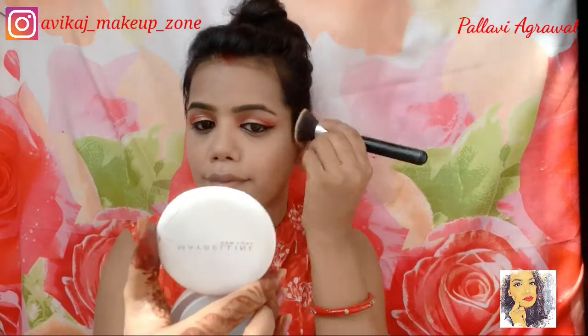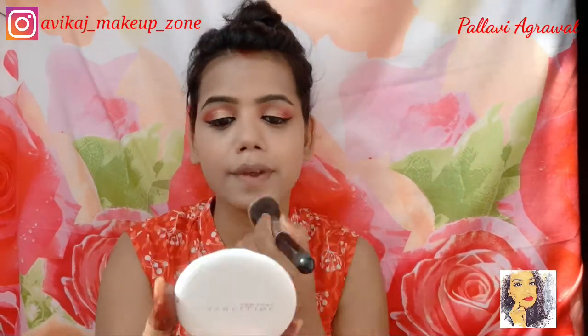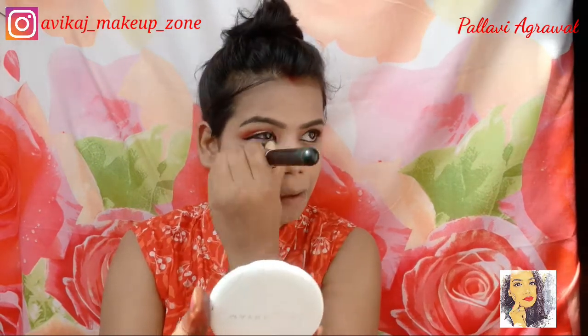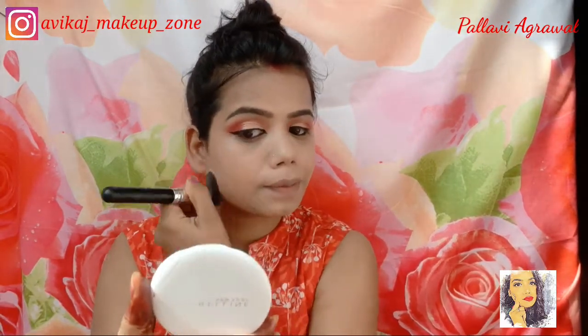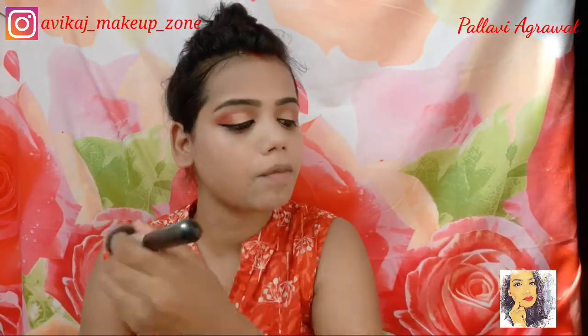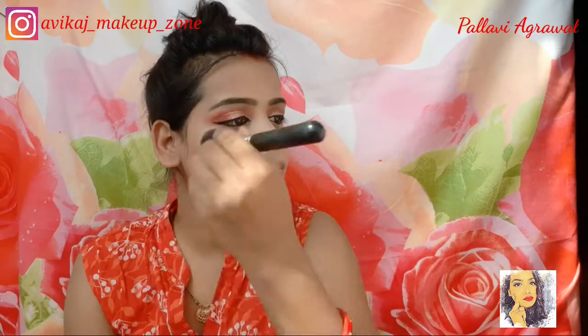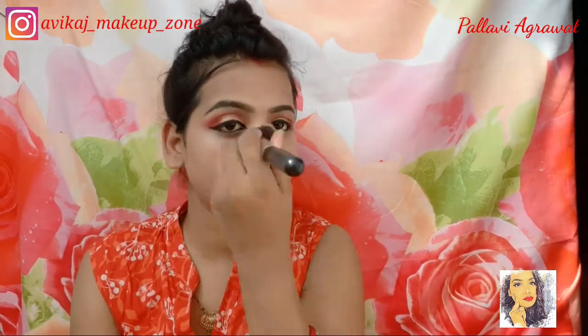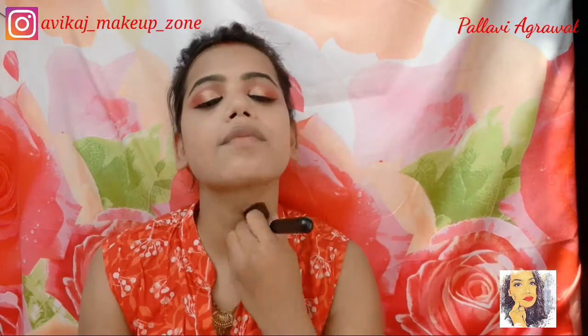Then I have finished my face makeup and now I will set my face. Because I have used a cream-based foundation, I will set my face well. If you are looking for an affordable foundation, you can definitely try this one.